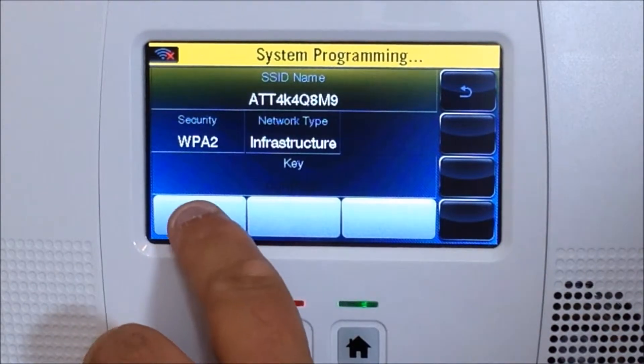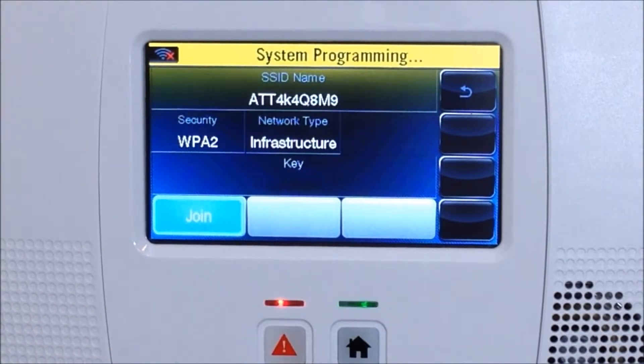When you're done with that, hit the Join button. It will either successfully join your network or it will fail. In my case it will fail because I entered the wrong password. If you enter the correct password as it's supposed to be, it should join the network.